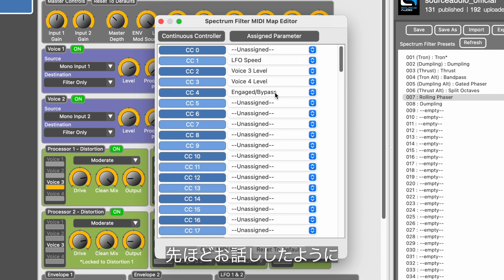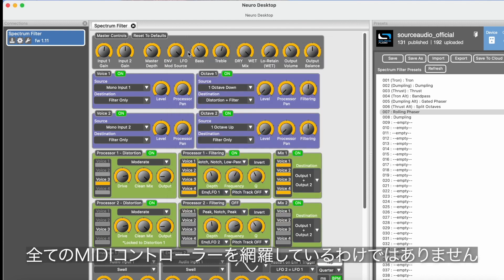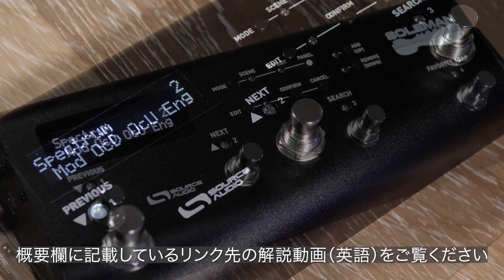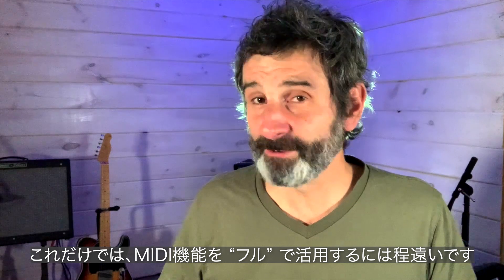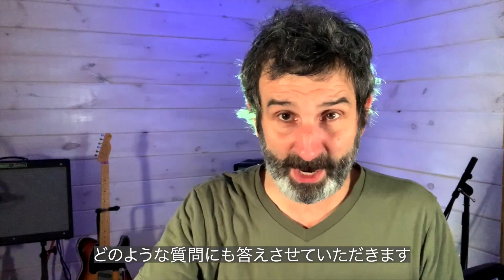The process of using CC messages to change parameters on the fly is different for every brand of MIDI controller, so it's just not possible for me to cover all of that. If you want to learn how to use our own Source Audio Soulman MIDI footswitch to make changes with MIDI, I left a link to an instructional video in the description. So that is the Source Audio MIDI adapter — I'm sorry if I didn't hit on everything you can do with MIDI in our pedals, the list kind of goes on forever. If you have any questions, email us at contact@SourceAudio.net and we're happy to help.